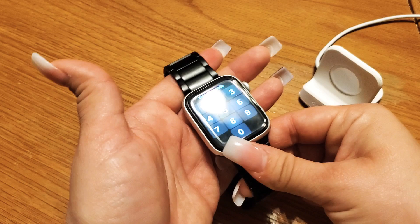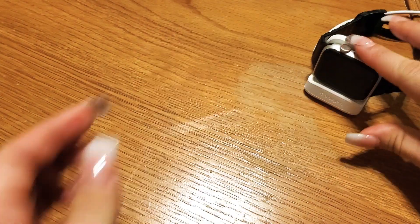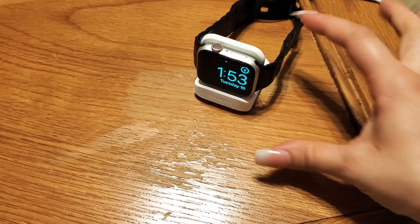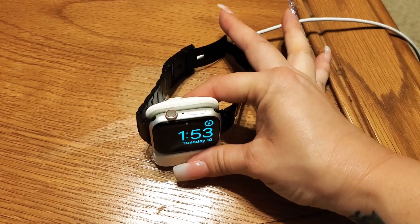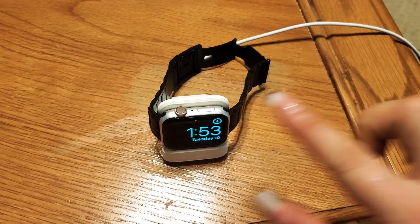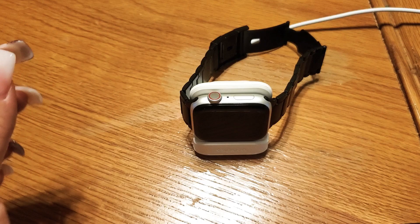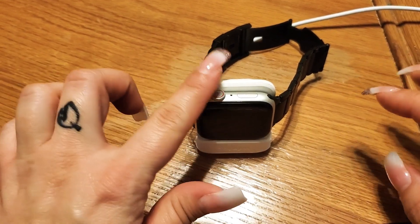Place the Apple Watch on the charger with the buttons facing up. Leave it there for about five minutes to charge, then repeat the process with the two buttons — the crown button and the button underneath.